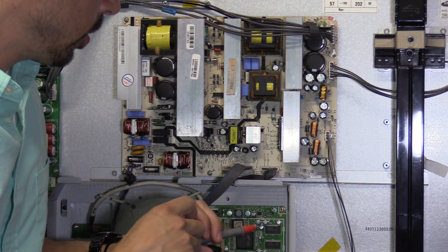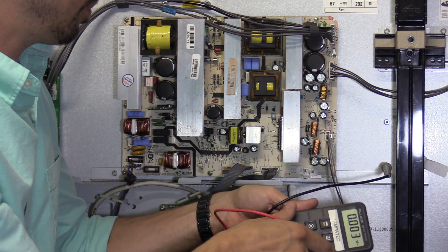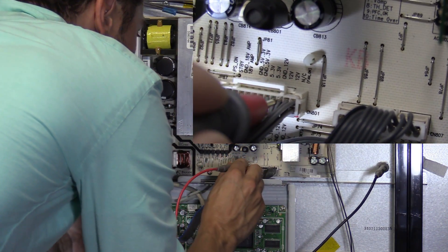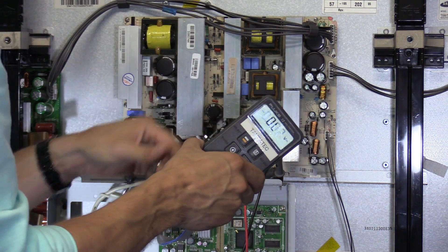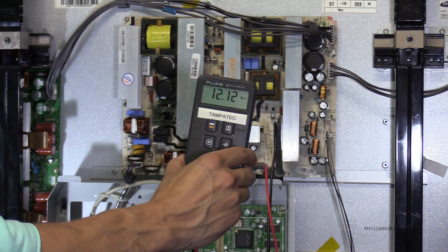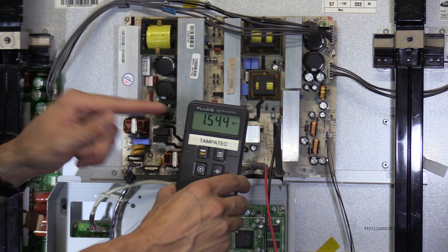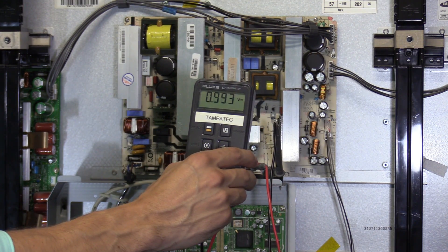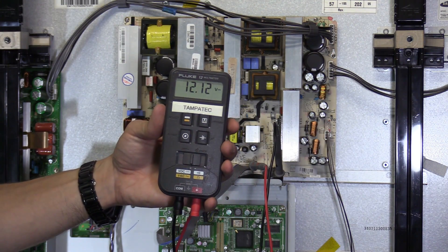Our standby voltage going to the main logic board is good and steady. Next we're going to check our feedback voltage from the main logic board. Put the black lead on the chassis and the red lead on the 12 volt pin — it says 12 volts right here. We are getting 12 volts and steady. Now let's turn off the TV — the voltage drops slowly down to zero because the capacitors are discharging. Turn on the TV and the voltage shoots back up to 12 volts, so that part of the main logic board is functioning.